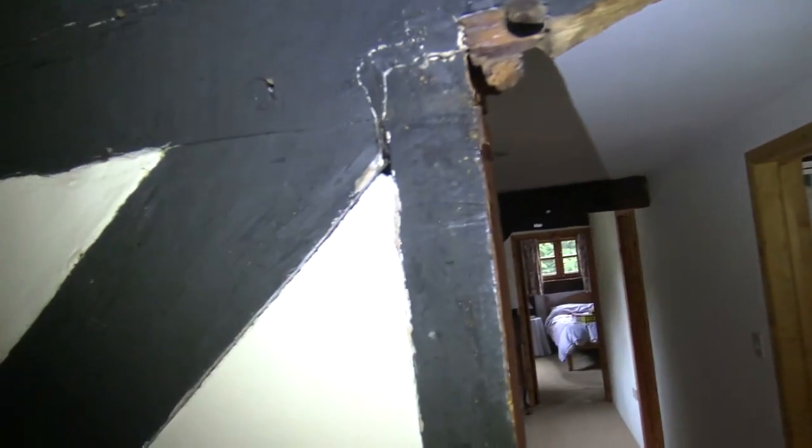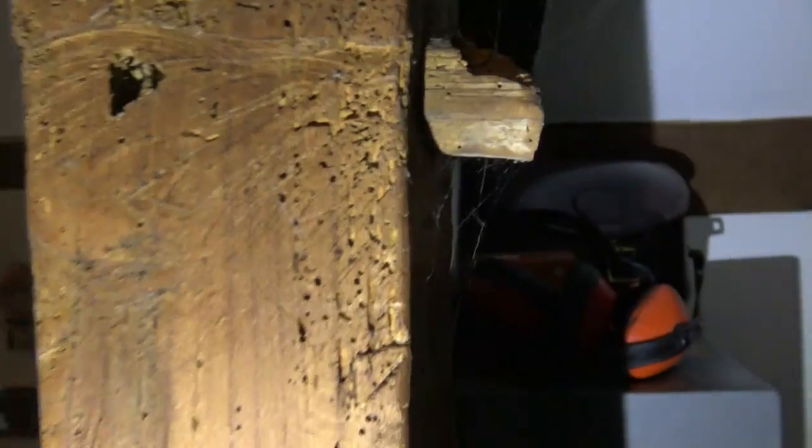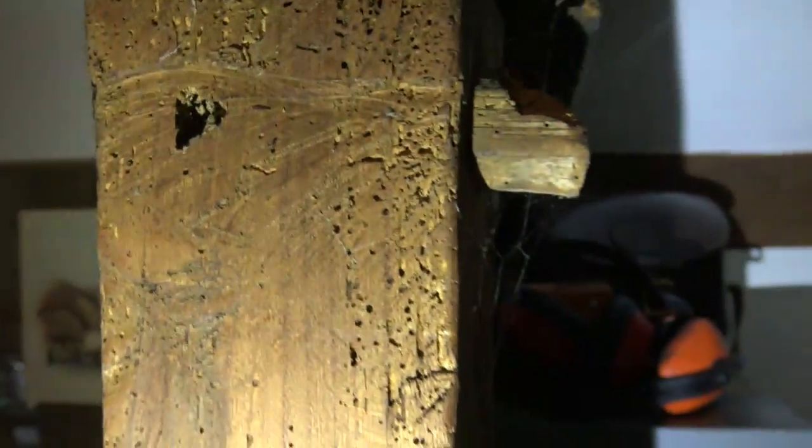Now by contrast, what we've got is part of a later timbering that's been let in here for a doorway. It's still very old, but where it's been cut through you can see the grain of it is much finer. It's got a bit of a fleck to it and that actually is elm, and you can see that the beetle are right through the timber.